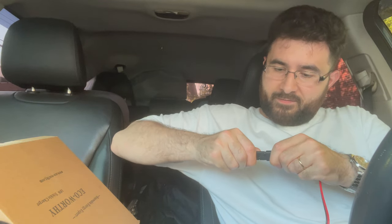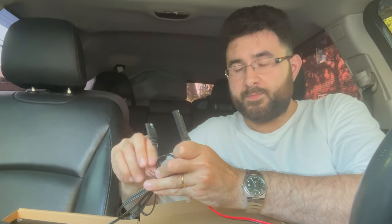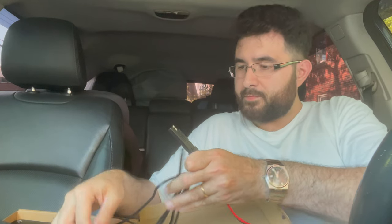Let's connect this. There we go. And finally, we can connect it over here to the solar panel. I'm going to double check that the polarities are in sync and we'll get back to you.